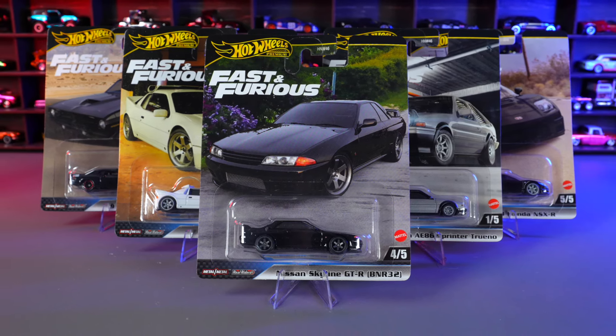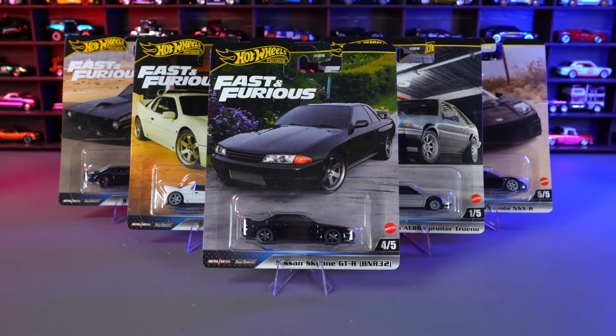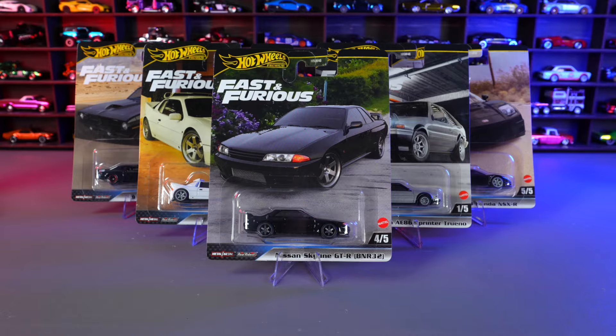What's up Peak Timers, Phil here from Peak Time Racing. Today we're unboxing the newest Hot Wheels Premium Fast and Furious set.